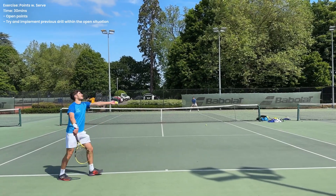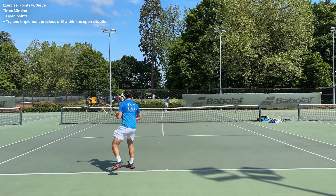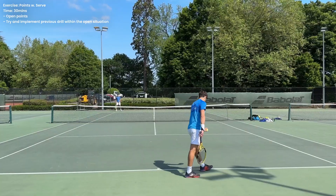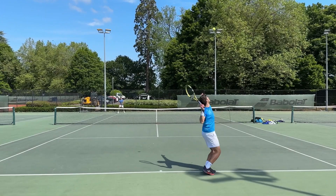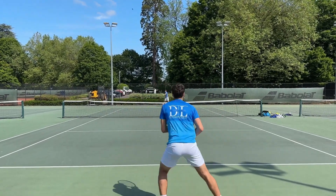To finish off the session we just played some points with serve. I was focusing on any time I got that ball we just practiced in the previous drill — really trying to execute the pattern we just worked on. Here are a few points from the set that we played. I hope you enjoyed the little insight into this practice session. Make sure you subscribe if you want to see more content like this.